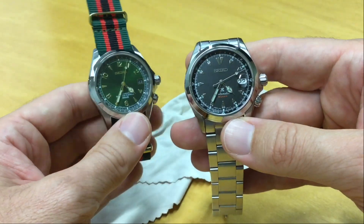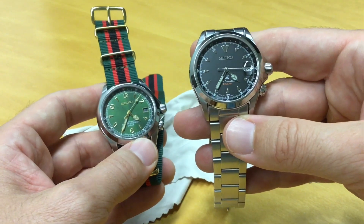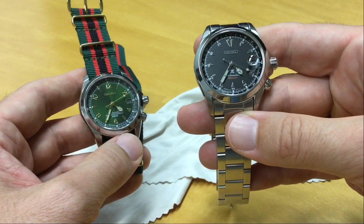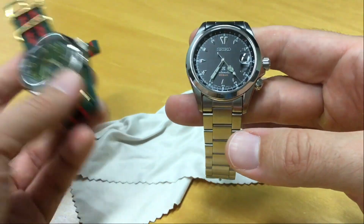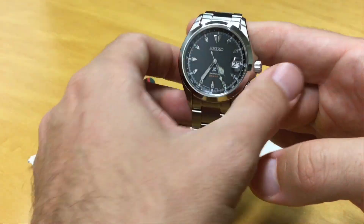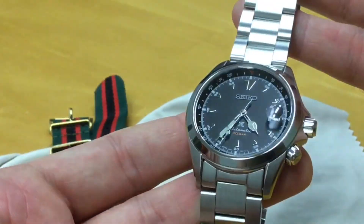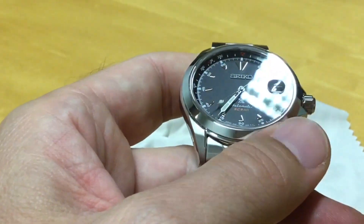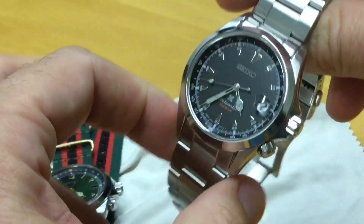It's a reissue of the dial found on the Alpinist bearing the 4S movement from the mid-90s. A friend of mine who will hopefully speak on the channel soon owns those vintage ones and can tell you more. They bring back those dials in the cream version with the coated inner rotating bezel, and in the black version — so I went with this.